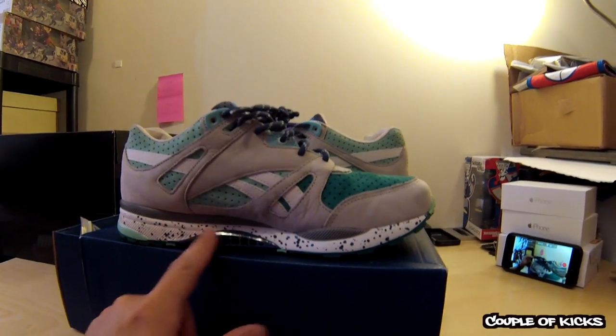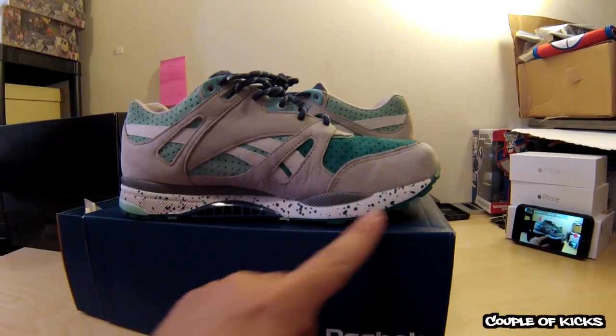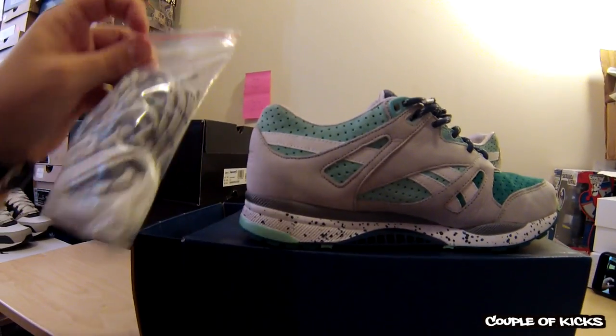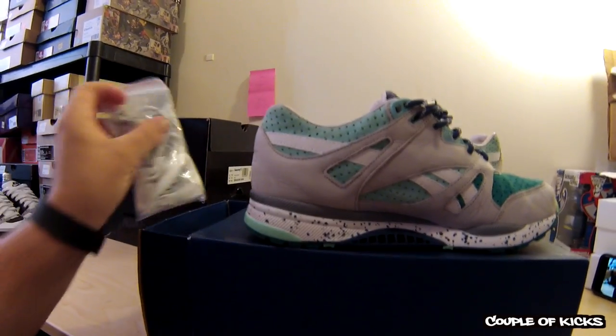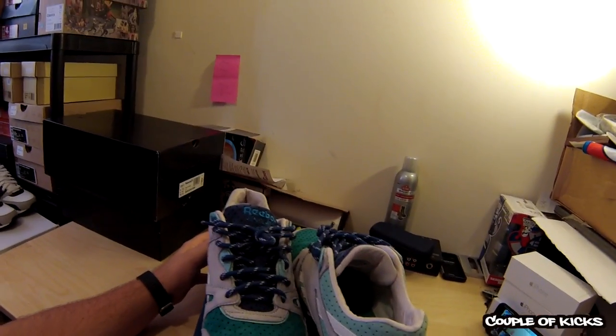If you look on the instep here, the vent goes with this navy blue color right here, which just gives it great separation with the colors. It also comes with gray laces and white. I decided to put the navy blue in there because I really think it sets the shoe off.